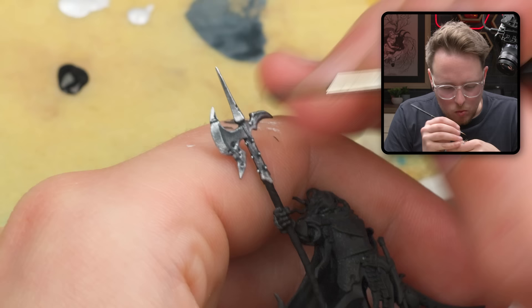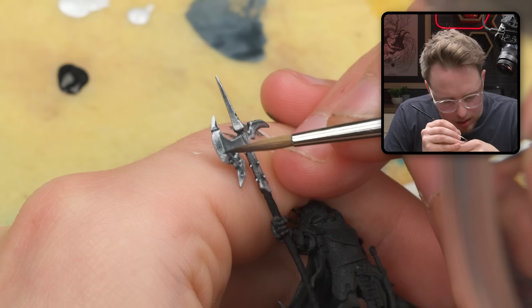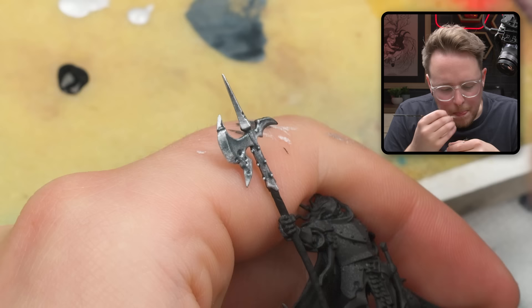We bopped away from doing this shadow a long time ago with the intention of seeing if painting the rest of the axe head would make it look more appropriately placed. And I feel like I'm pretty happy with it.